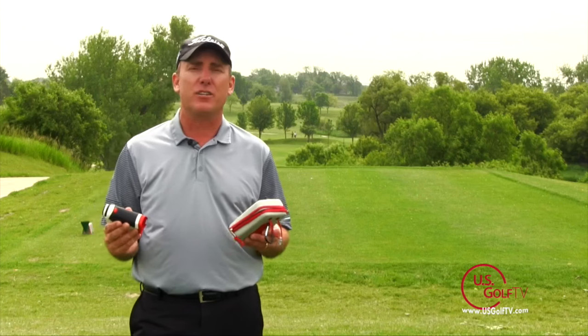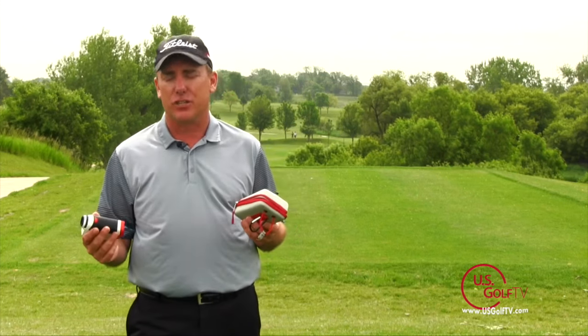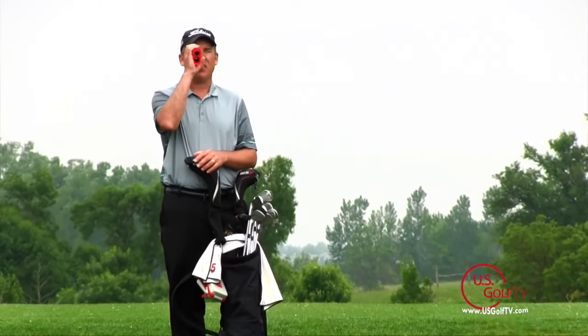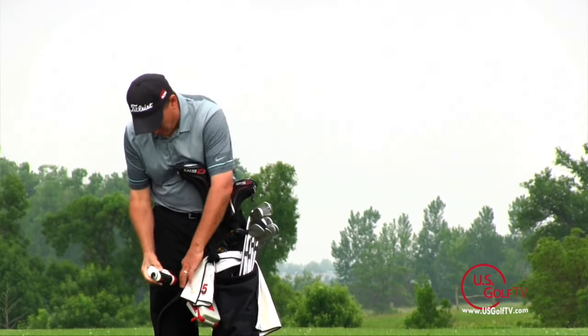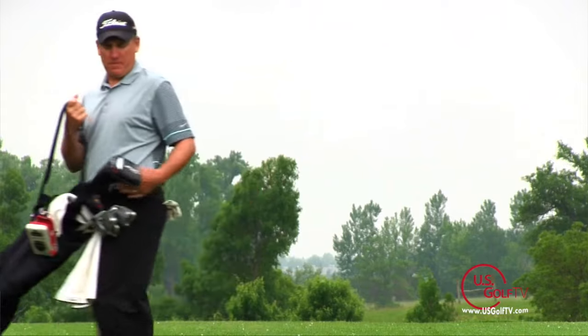Durability is a big factor when you look at rangefinders because you're on the course and moving around — you might accidentally drop it. It comes with a great case that's nice and durable and fits perfect in the hand. What I like about Bushnell is they always send you with a great carrying case that fits right on your bag. I love this elastic strap that flips back and forth — easy access.